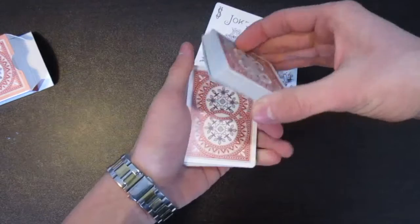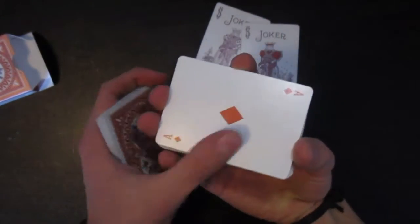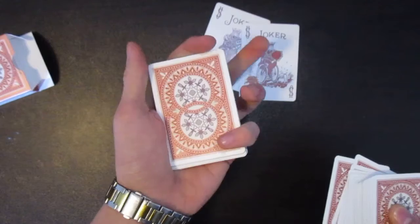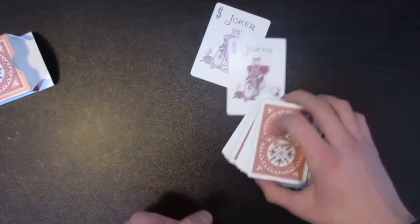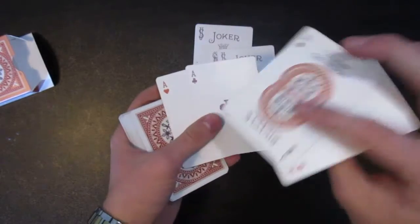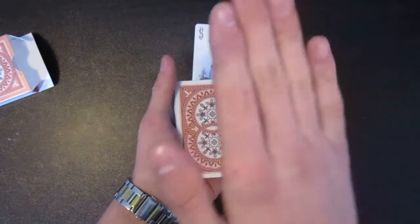When you square that card up, you're lifting up that whole break. So it doesn't matter what card they pick — you're always going to pull up that break, and this is a card force. After that, flip the packet over. Get a pinky break above that ace because you're going to control it back to the top, and do maybe a few cuts, a false shuffle, a false cut, and get these four cards back in proper position. So now you've forced this card on them, thinking they had a choice, and it's all back on top.